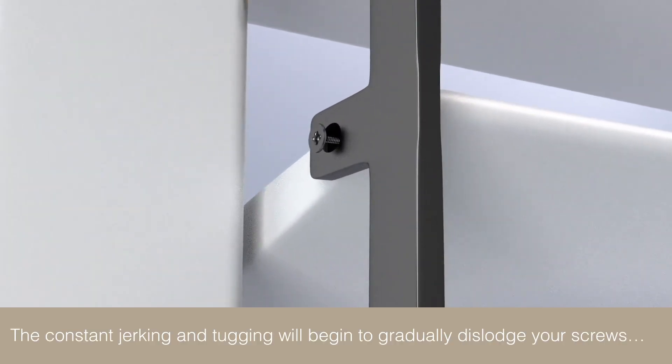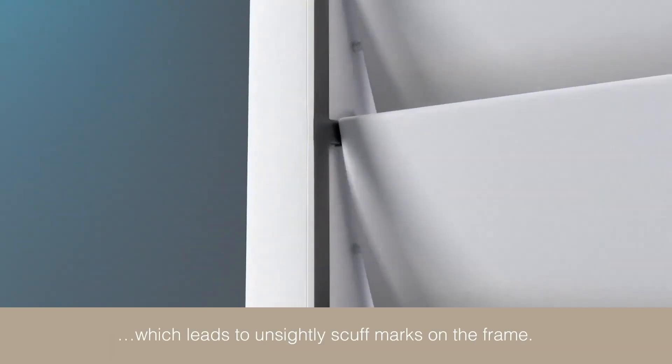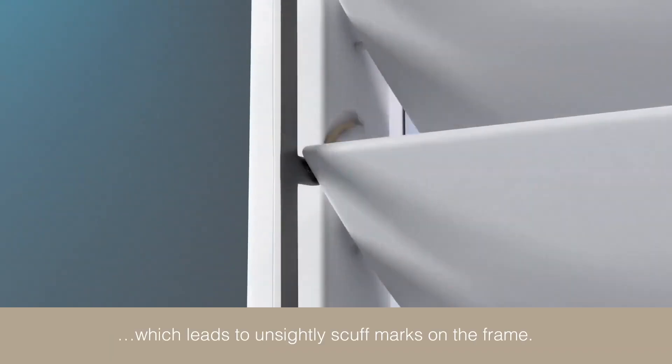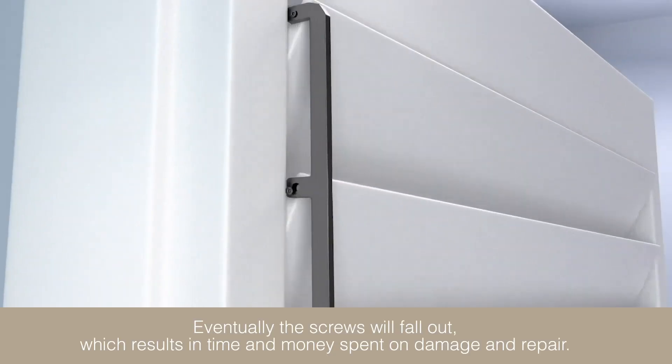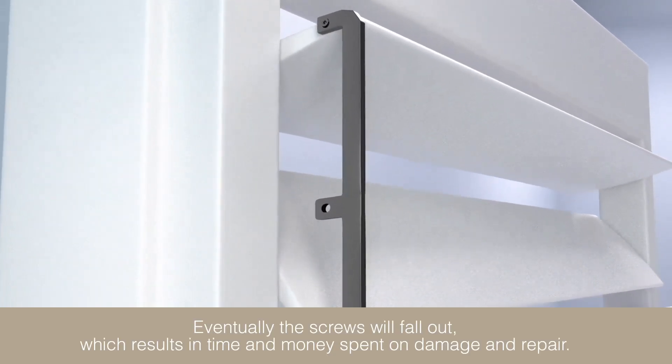The constant jerking and tugging will begin to gradually dislodge your screws, which leads to unsightly scuff marks on the frame. Eventually the screws will fall out, which results in time and money spent on damage and repair.